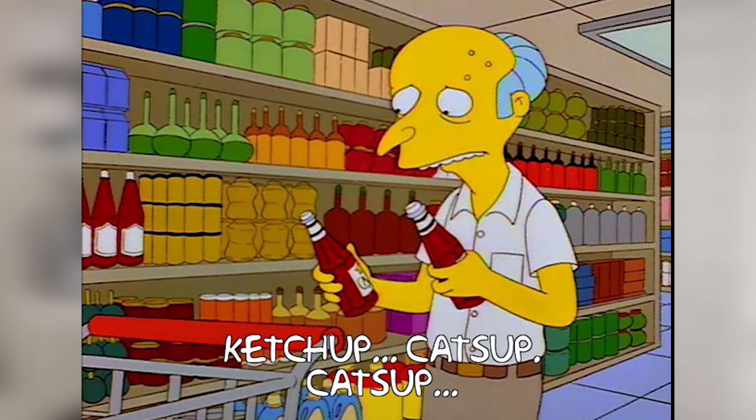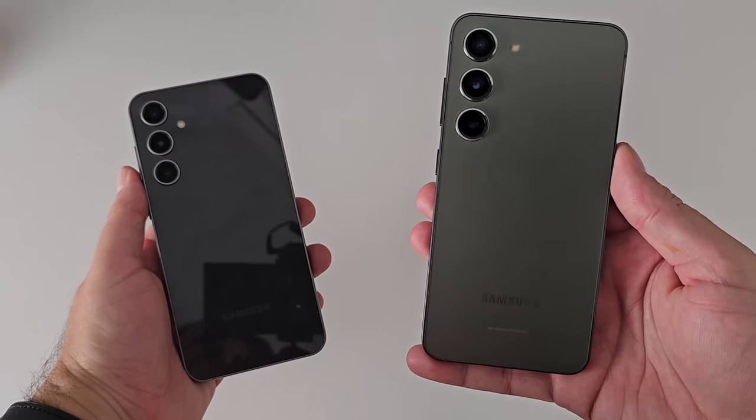If you're feeling a little bit Mr. Burns about which one of these you should get, don't worry, this video is for you. Today we compare the Galaxy S23 to the Galaxy S23FE.